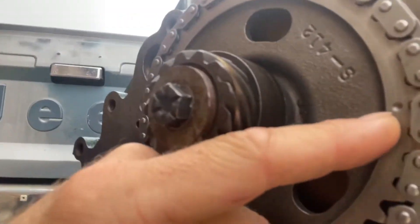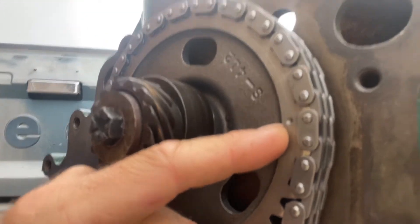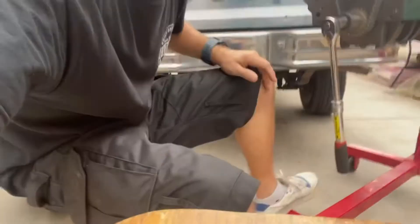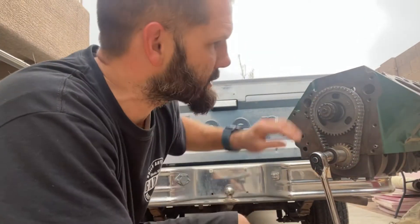I'll show you real quick. There's the mark, and directly adjacent to it is this pin. So you start at that pin and count down, and there must be 20 pins for it to be properly timed. So I'm going to start counting.